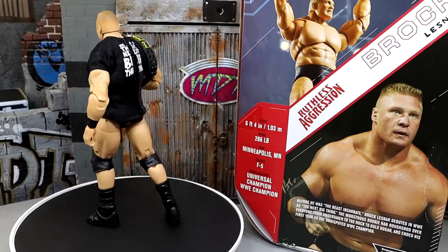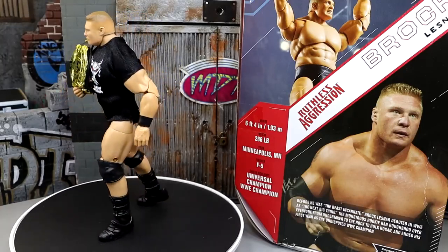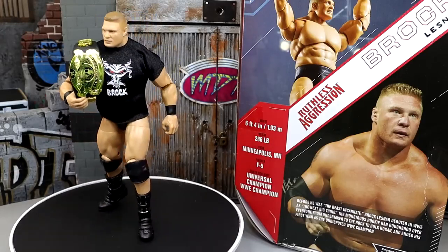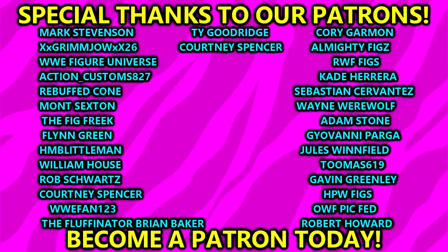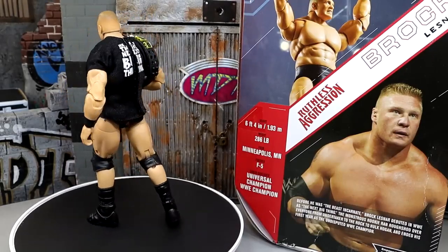That is going to wrap this video up — I hope you guys did enjoy the review. Let me know all of your thoughts down in the comment section below. Do you own this figure? What do you guys feel about it? A huge shout-out to our Patreon subscribers, our Patreon members of the MDT YouTube channel — always appreciate those guys. Always appreciate your continued support. Follow me on Instagram, Twitter, and TikTok at MyDamnToys. I'll see you guys in the next one — have a blessed one, and I'll catch you later.